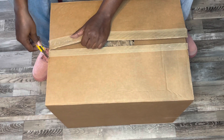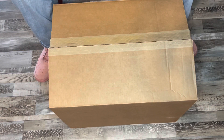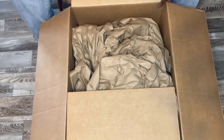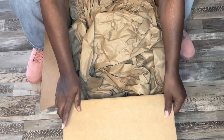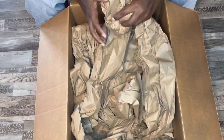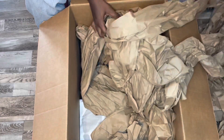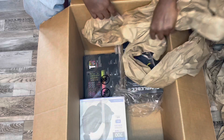Thank you, box cutter. Interesting. So let's see if it can do it like that. The good thing is I can do some serious packing with this. Oh snap, I see it — Turtle Beach. Let's see what else.